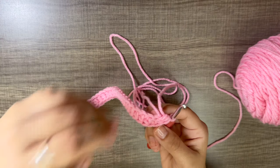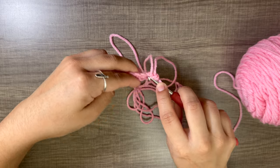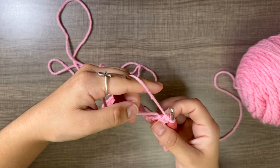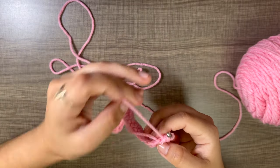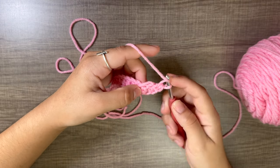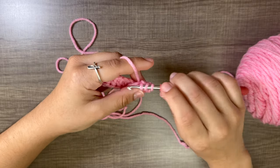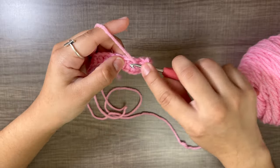Now we will turn our work and half double crochet all the way down again. The first half double crochet will be in the same stitch where we just did the three, on the other side. You can work into your beginning piece of yarn that way you do not have to sew it in later. Do one half double crochet into every stitch all the way down.